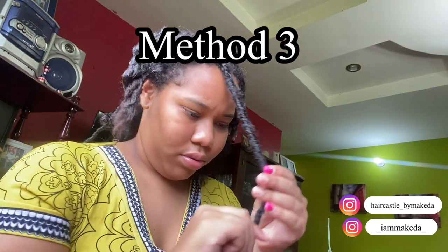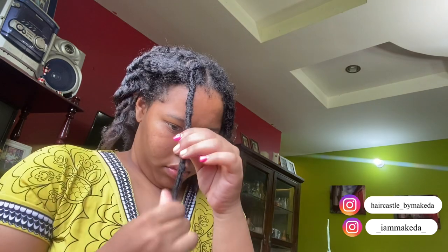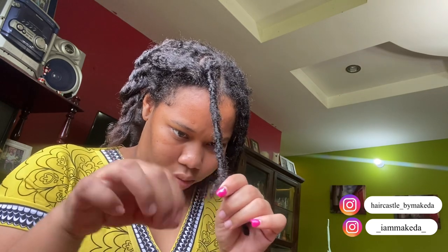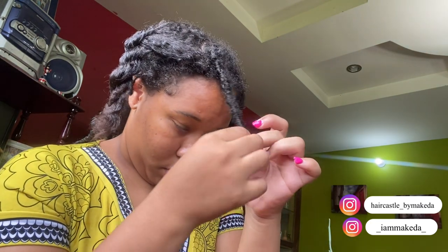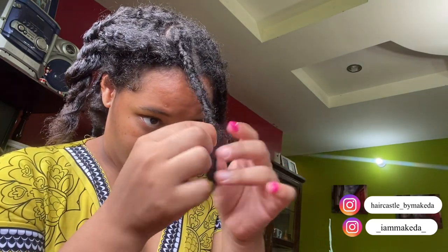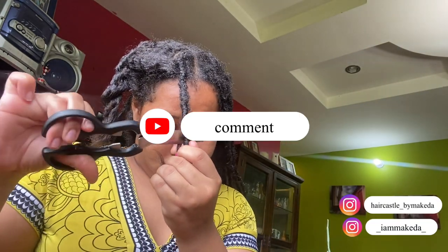Method 3 is a little different from both. You're going to cut where you think your hair ends. That's a little tricky because sometimes you don't know where your hair ends — sometimes you'll cut thinking your hair is long and you're good, and then sometimes you cut your hair short and cut off your hair. So be careful with this method. To me this one is the hardest because you have to fight with the wrapping hair and try to take it out as you cut.